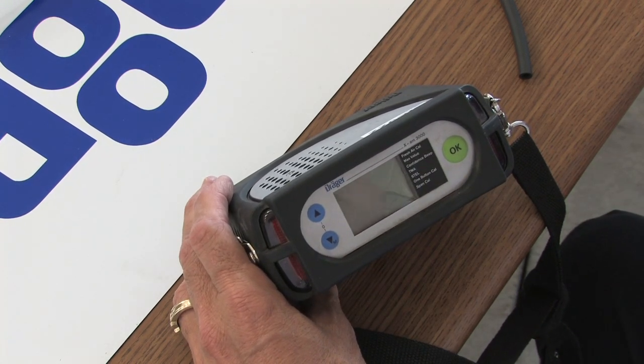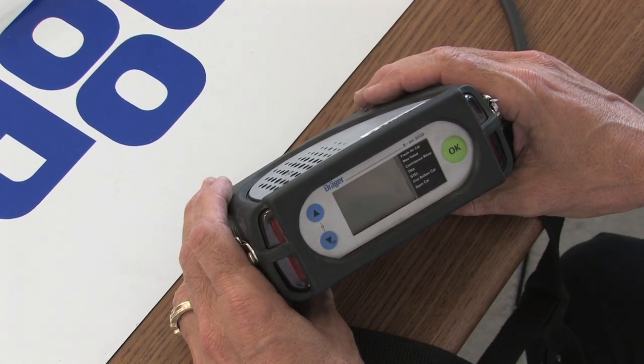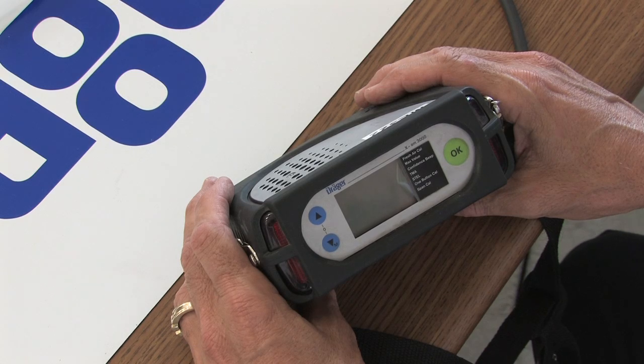This instrument is the EXAM 3000 by Drager, a four-gas meter. This instrument does not possess an infrared sensor. It has a Wheatstone catalytic hotwire sensor for monitoring combustibles in the LEL, oxygen, CO, and carbon monoxide, H2S, hydrogen sulfide.